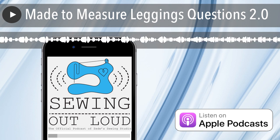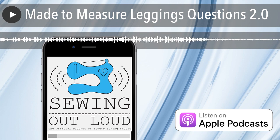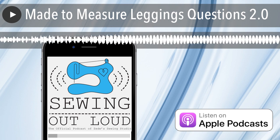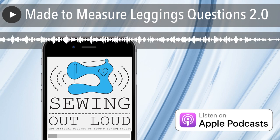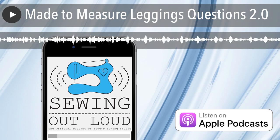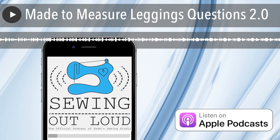This episode of Sewing Out Loud is brought to you by My Body Model. Mallory's going to tell us all about it. So My Body Model is a web-based app designed by Erica Schmitz — a super smart, awesome woman who crowdfunded this project. We helped her out with that last year and now they're releasing a new, improved version.